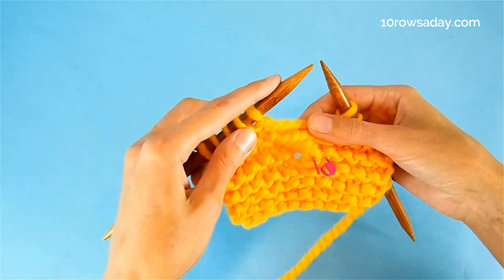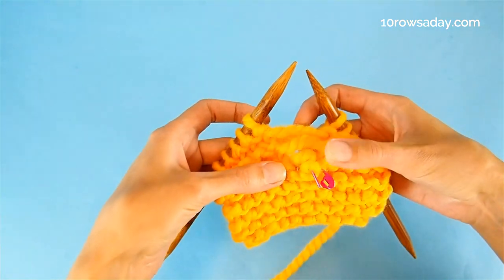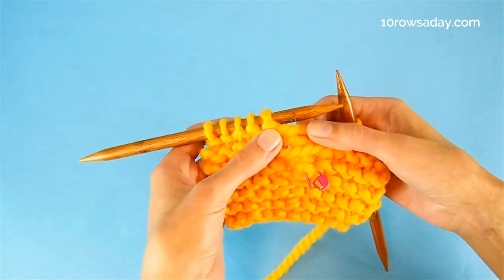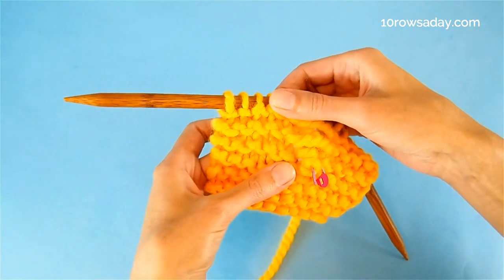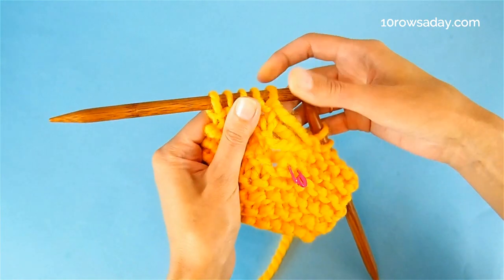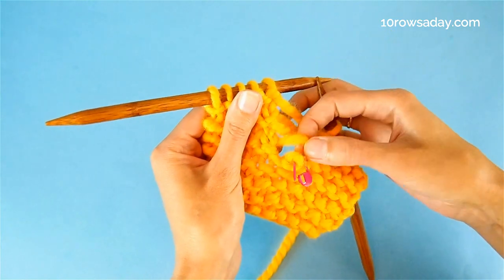To do this, insert the tip of the left needle from back to front under the strand that is closest to the drop stitch. If you don't see your strands clearly, it helps to stretch the fabric like this — the strands become nicely aligned and you can tell which one is the closest.